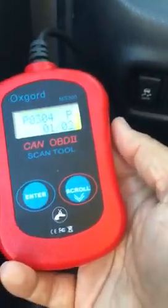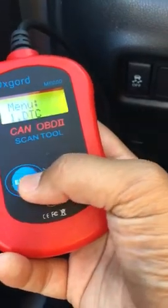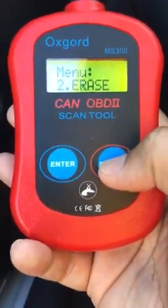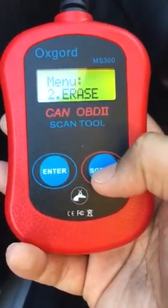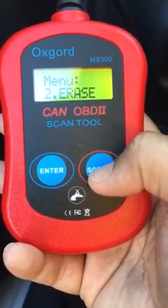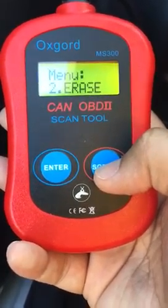If you press Enter again you go back to the menu, and if you scroll down you can erase the code from there. But currently I need to find out the problem first, so I will not erase the code just yet. I'll find out the problem first and erase the code later. Thanks for watching.